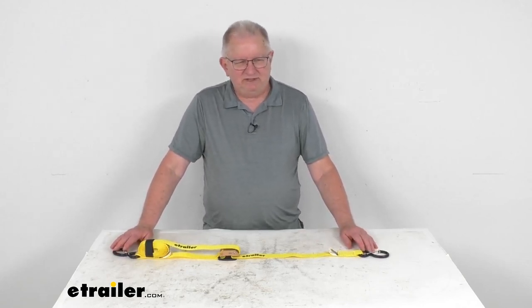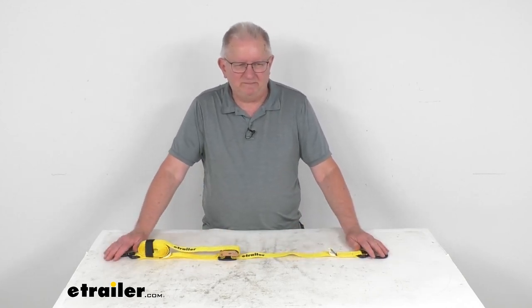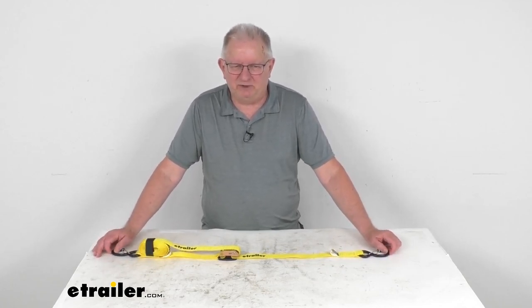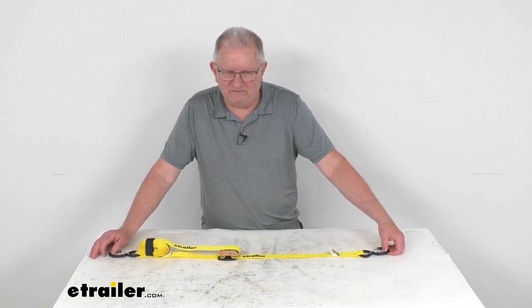A few specs on this: it's for a quantity of one cam buckle strap. The strap dimension is one inch wide by ten feet long. Maximum load or break strength on this strap is 1,320 pounds. The safe working load limit is a third of that, which is 440 pounds.